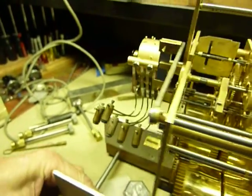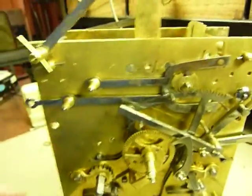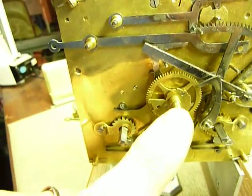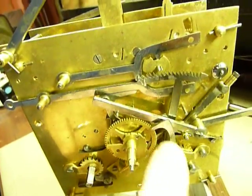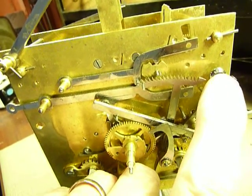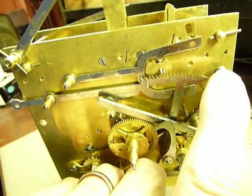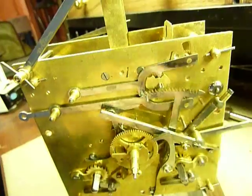Let me swing it around to the front here. Now, when I got this clock, I think it was dropped. The cannon pinion was broken off. There's a few things that were soldered. I also had to make this piece here. This little lever here pushes in on this, moving that drum to the rear so it only strikes the hour.